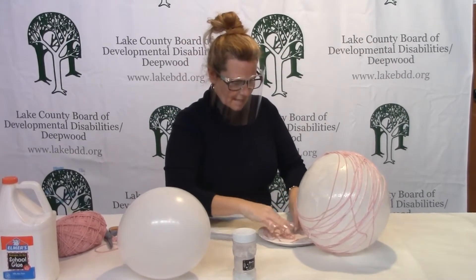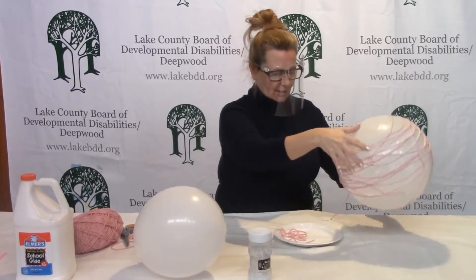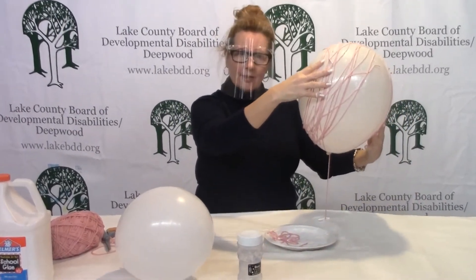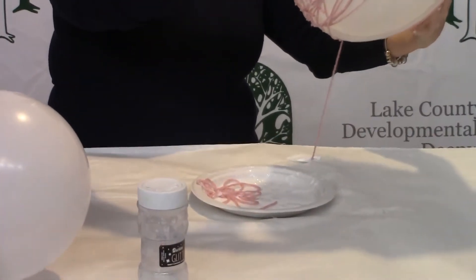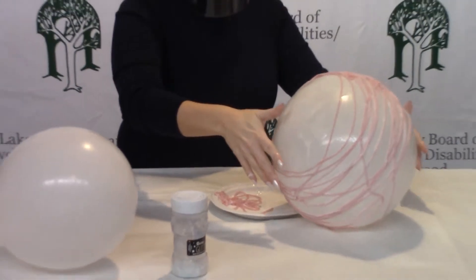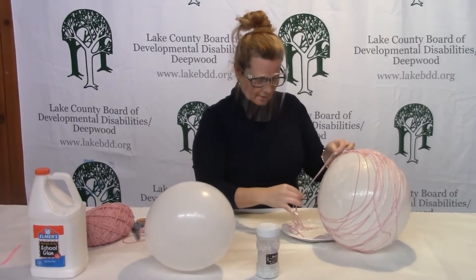I'll do one more to give you an idea. To help, I kind of made a little anchor so the balloon doesn't roll around. I just took a piece of extra yarn, tied it, and taped it down onto our table so the balloon doesn't roll every which way, because your hands will get messy in this process.